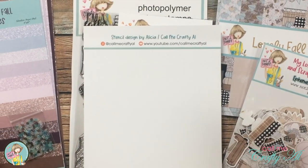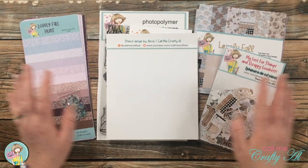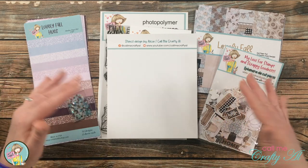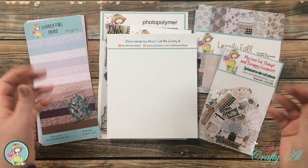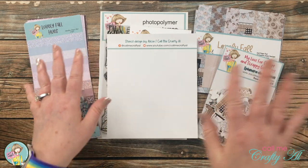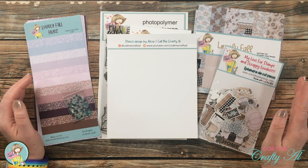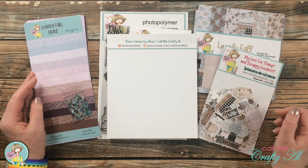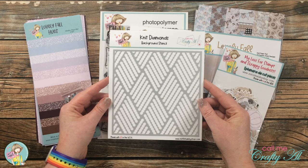I'll keep it a little bit of a surprise, but what I designed was a background stencil to go along with the fall theme. When Jamie reached out to me I was like, oh yes please! I noticed the rest of the kit had knit patterns and sweaters — it all looked very cozy and fall. So I went online and looked at what other knit stencils were out there, because I didn't want to create one that was already available. I also looked at knitting patterns beyond cable knit or standard ones, and found an image that reminded me of knit diamonds — hence the Knit Diamonds Background Stencil was born.